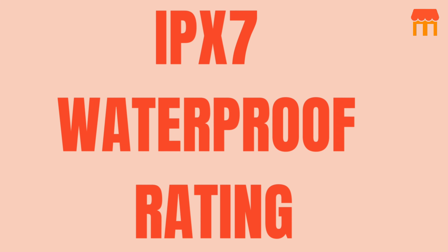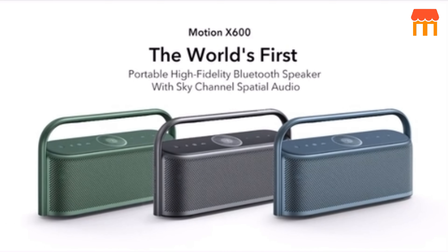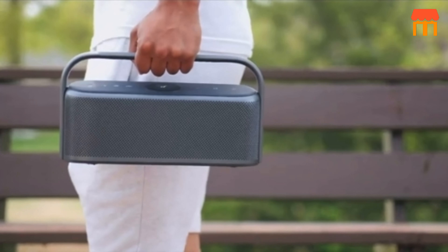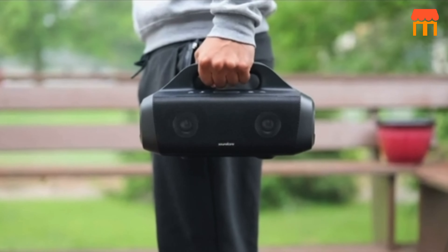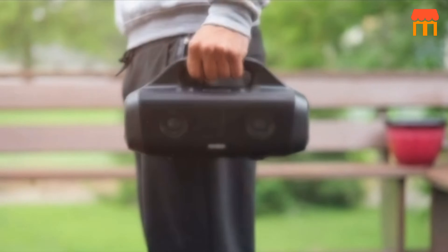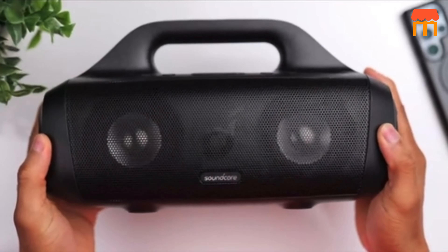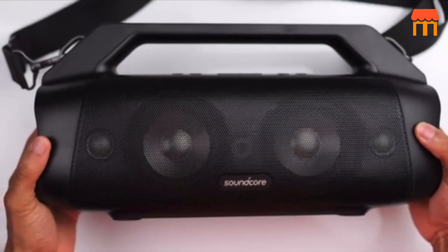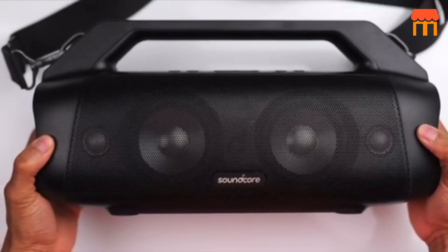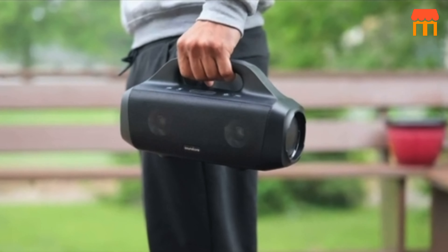3. IPX7 Waterproof Rating. The speaker has an IPX7 waterproof rating, meaning it can be submerged in up to 1 meter of water for up to 30 minutes without suffering damage. This makes it suitable for outdoor use and ensures it can withstand splashes or accidental submersion. 4. Long Playtime. The built-in rechargeable battery offers up to 12 hours of continuous playback, allowing you to enjoy your music for extended periods without needing to recharge frequently.